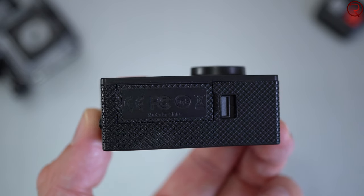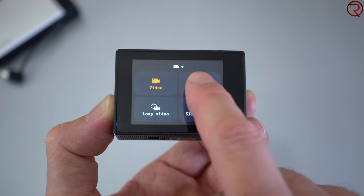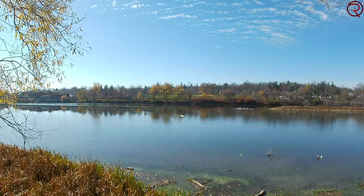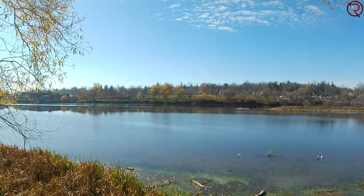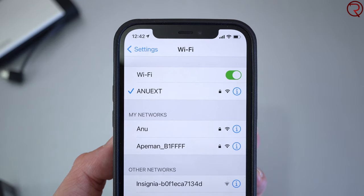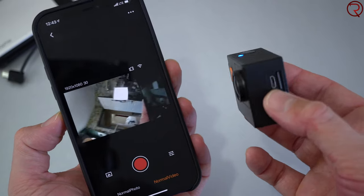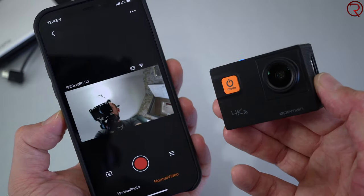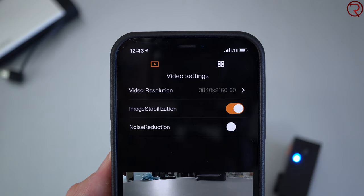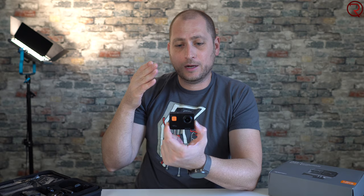At the bottom there's a small plastic door covering the battery compartment. Features include time lapse mode — I have a quick example of a time lapse I did the other day — and also a car mode, where the camera turns on and off with your car so you can use it as a dashcam. You can also control the camera from your smartphone via the Apeman app, connecting through the camera's Wi-Fi. This works well up to about five to seven meters, and lets you view the live feed, change settings, and download footage to your phone.